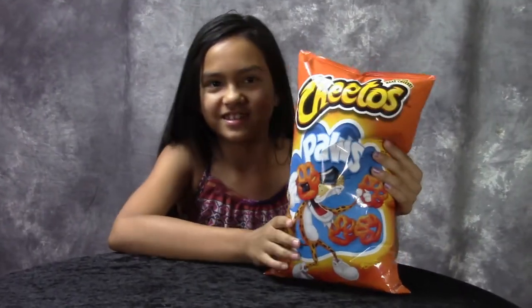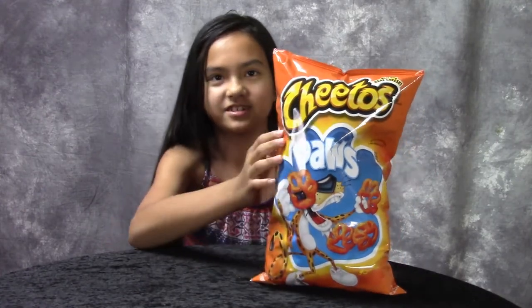Hey guys, today we're going to do a review on Cheetos Paws — Cheetos shaped as paws — and I'm going to see if they taste like real Cheetos.